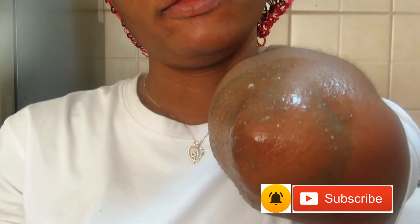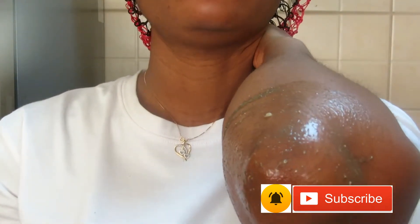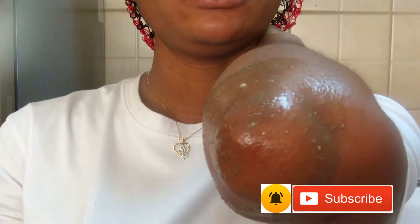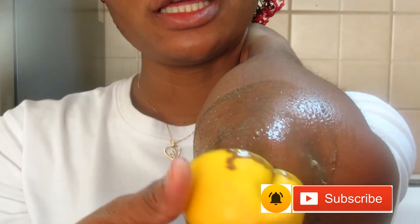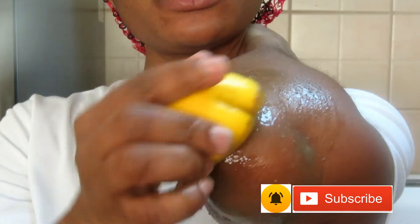After scrubbing, leave it for a few seconds, then wash it off. Repeat this maybe two times a week and you will see that your dark elbows will be gone in no time. Because of the lemon and the potash working together, it's going to brighten the area — it will brighten that dark circle under your elbow.